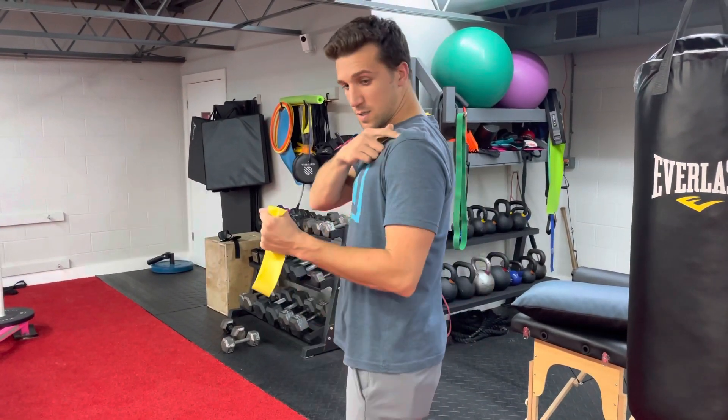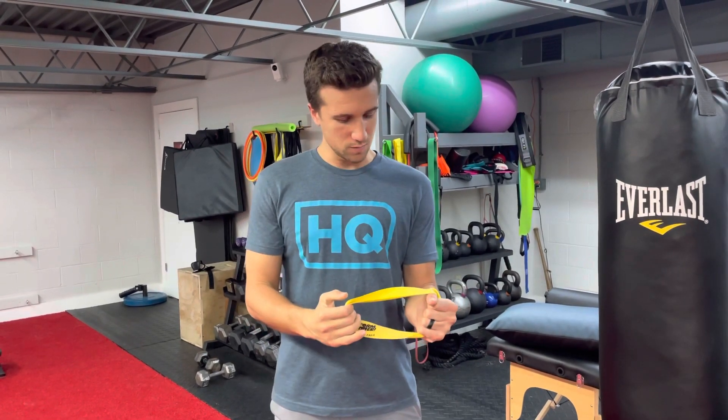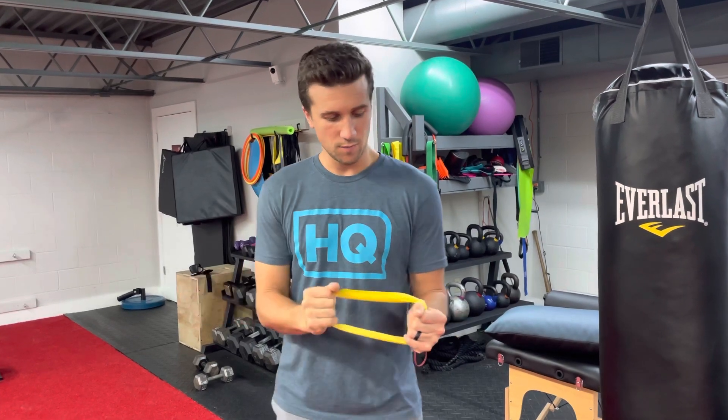Hold. Make sure you're in a good position. Shoulder blade right under your ear. Hold nice and stable. Pull out. 10 second hold from the side.